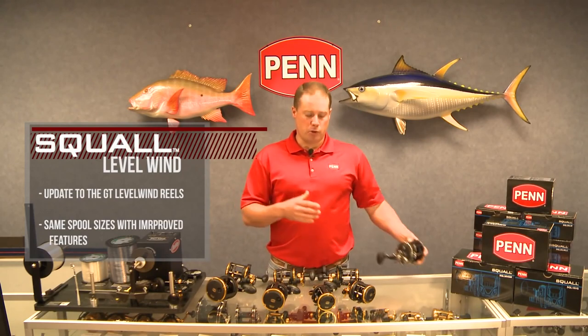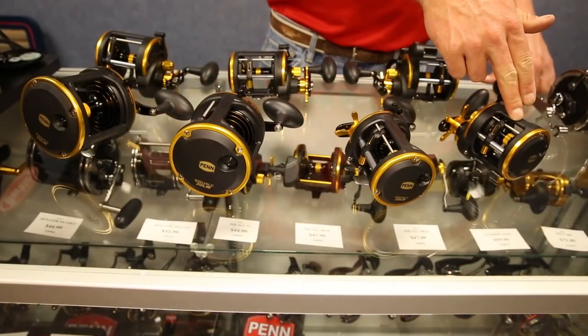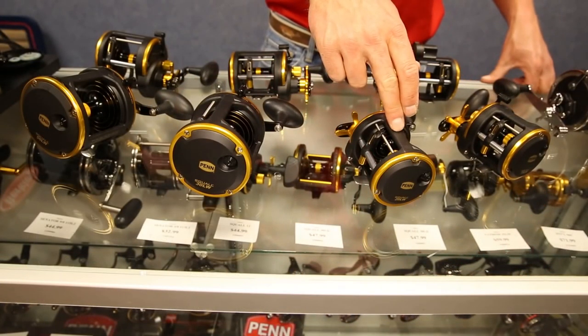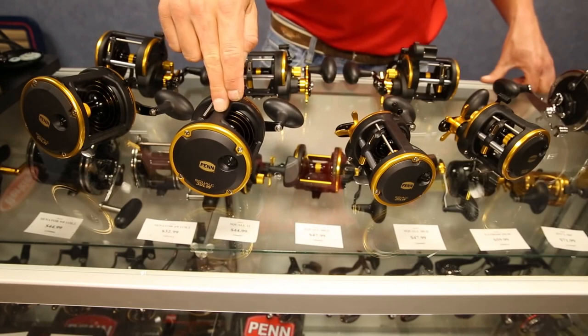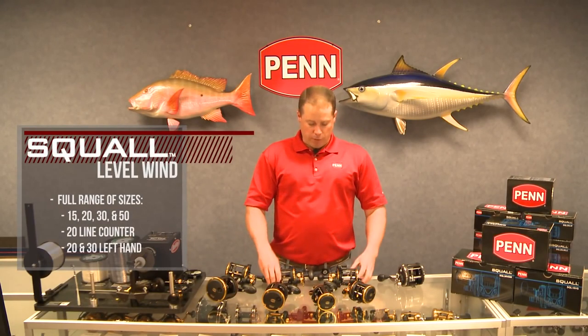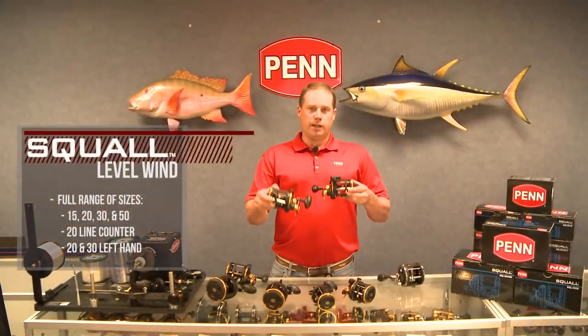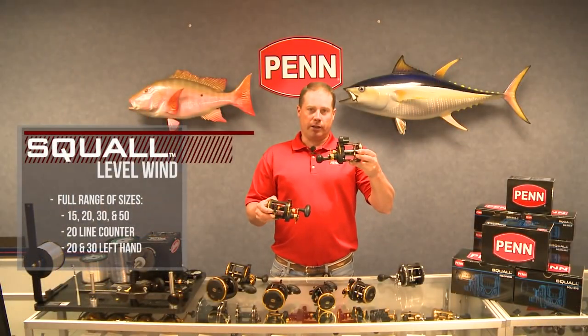We've kept a lot of the features from the GT series and incorporated them into the Squall, and we've also kept the spool sizes the same for the most part. In the Squall we're gonna have a 15, similar to a 310; a 20, similar to a 320; a 30, similar to a 330; and a 50, which is kind of a combination of a 340 and 345 size. In addition, in the 20 size we're gonna offer a line counter and a left hand — think 321 and a 320 line counter.